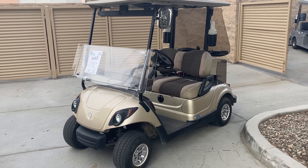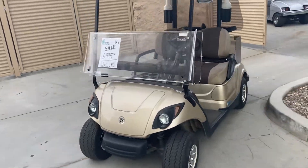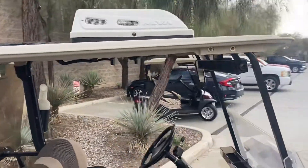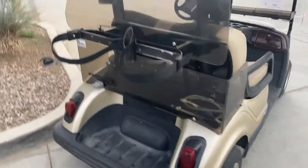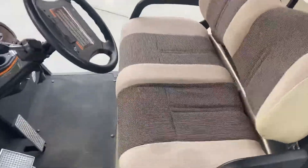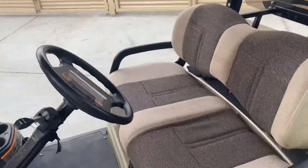Hi folks, welcome to Emmett Golf Cars virtual test drive. Here we've got the Yamaha Drive with a cool top AC swamp cooler air conditioning, upholstered seats, front and rear windshields, rear enclosure, seat belts, turn signals, horn, headlights, taillights, and a 48-volt system.